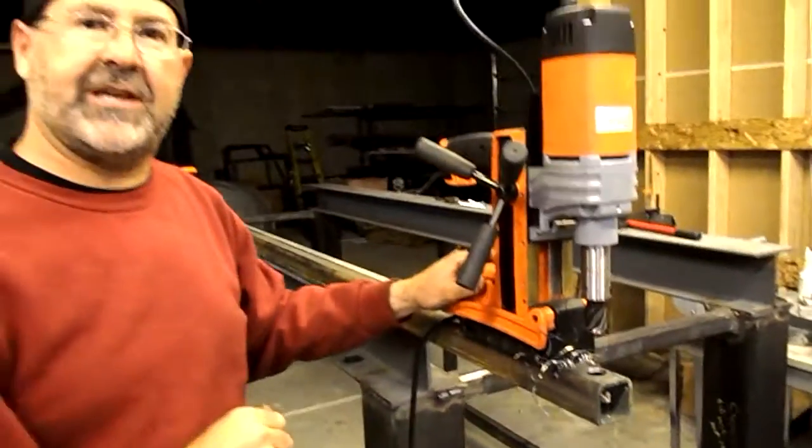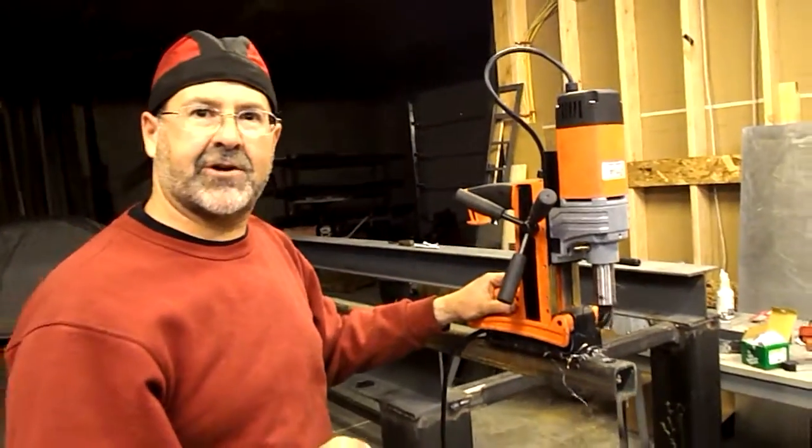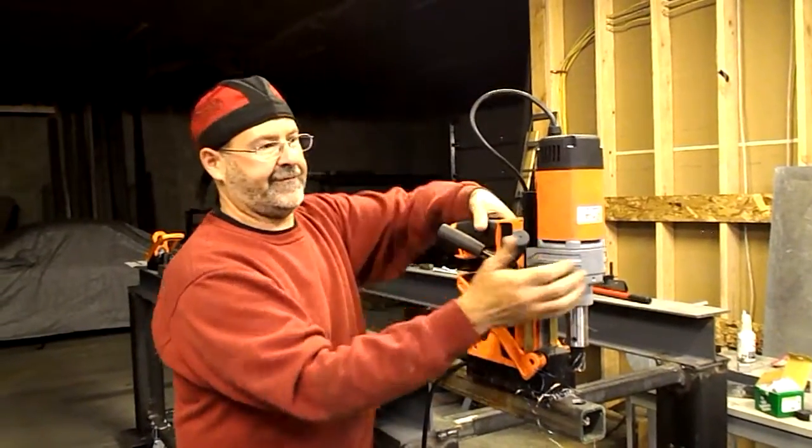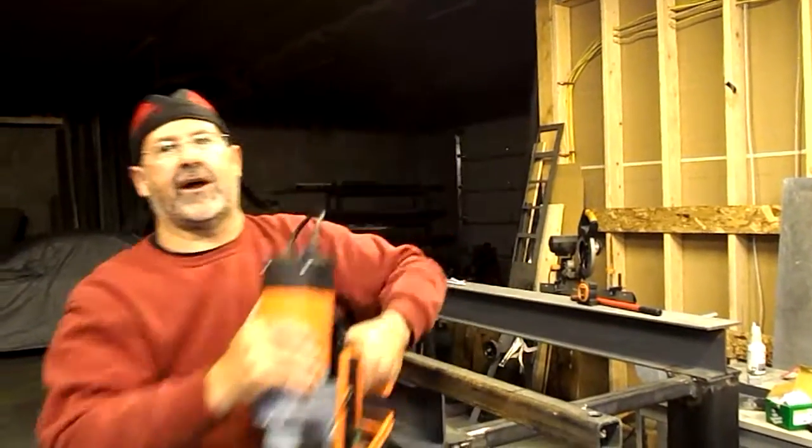The advantage of being able to leave the machine on there as long as you need — the magnet's not going to turn off by itself. When I'm done, just push the little safety button in, lift the arm, and take this right off.